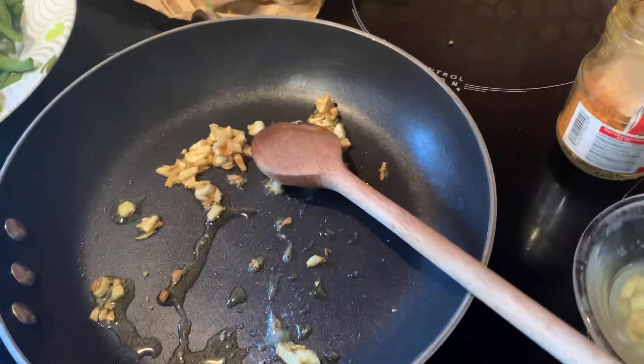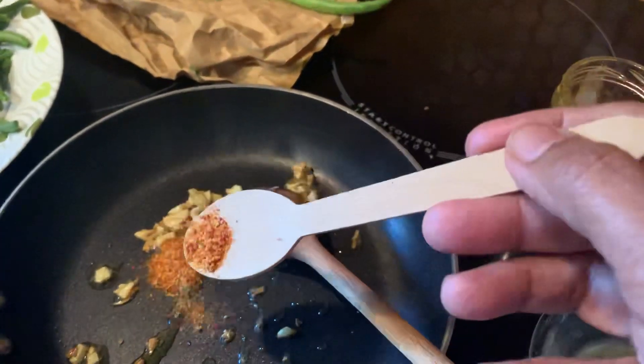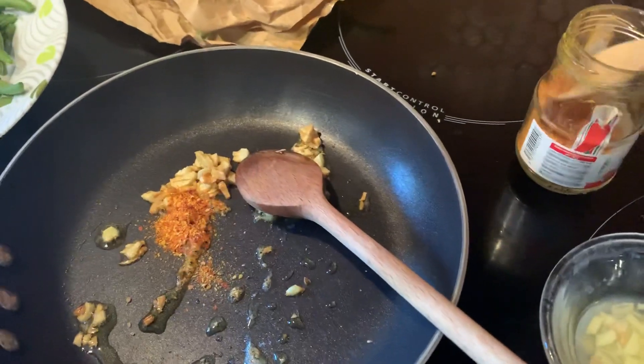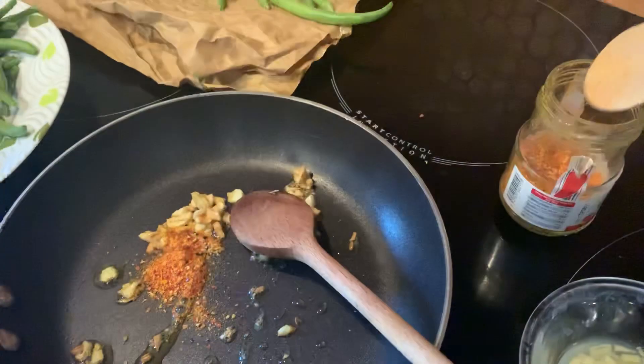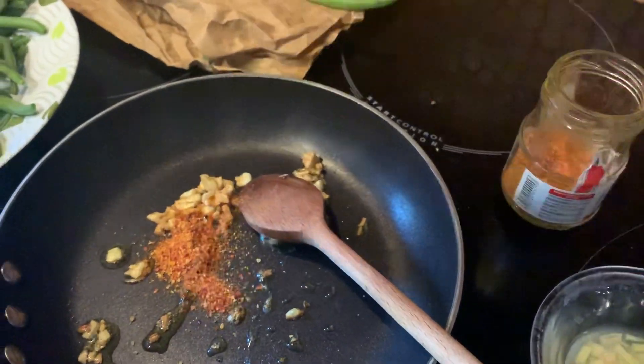Une fois que c'est doré, once it's all brown, just add some crushed pepper. J'ajoute le piment d'Espelette — c'est selon votre goût.